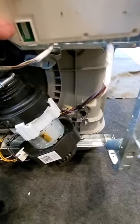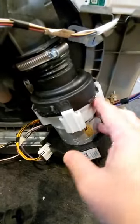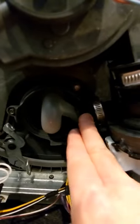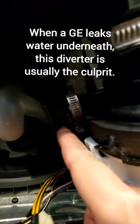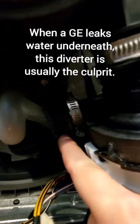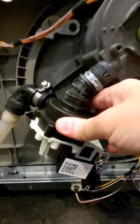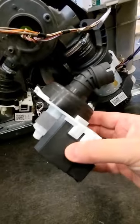This is your recirculation pump, this is the sump, and this is the diverter right here. This sleeve right here wears out often on the GEs, so these diverters are pretty common replacements. Today's replacement is right here — this drain pump is going to come off, and we've got a new drain pump to put in.